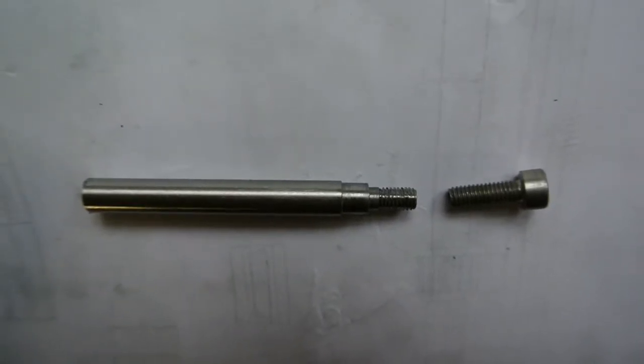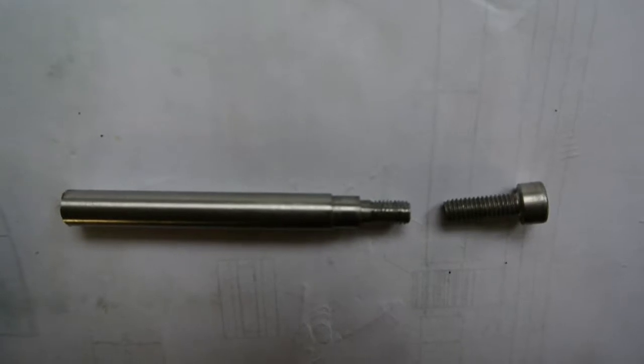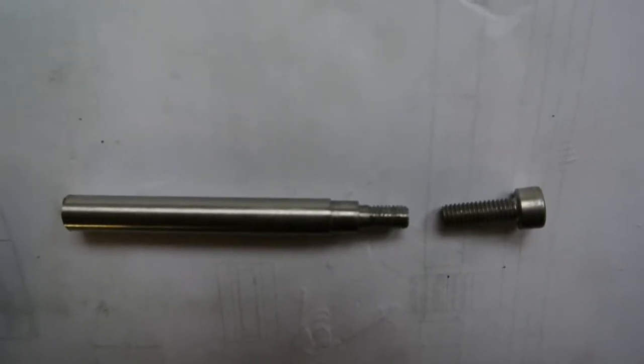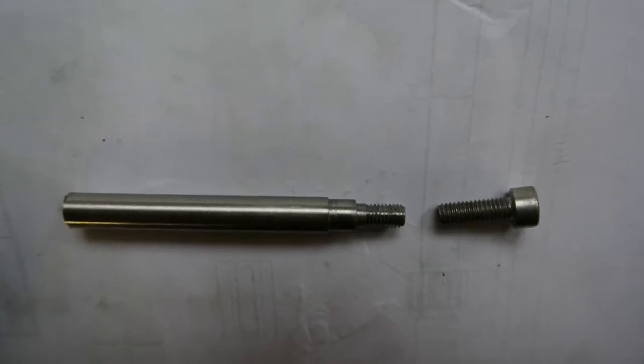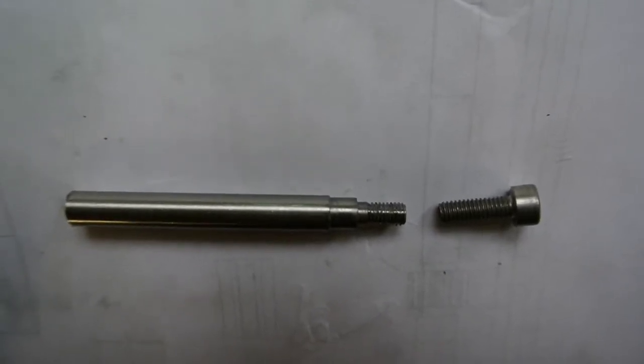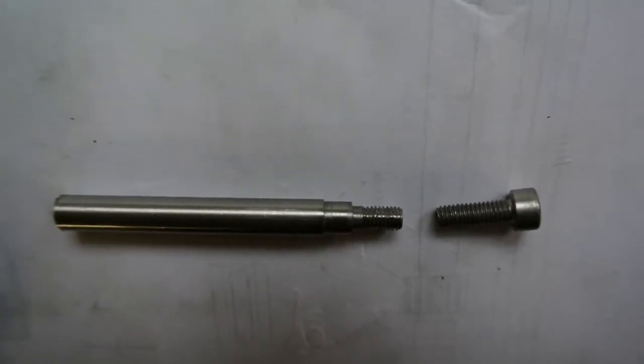This is the part — I've managed to get it in focus. It's compared to an M4 screw and you can see it's not too dissimilar from it actually. And you're probably wondering where does this screw go?